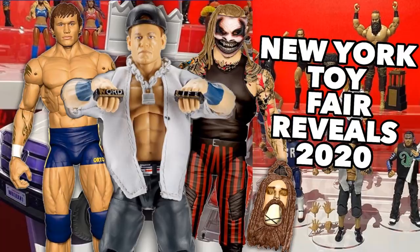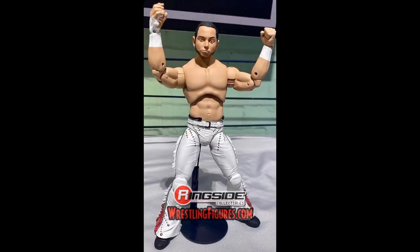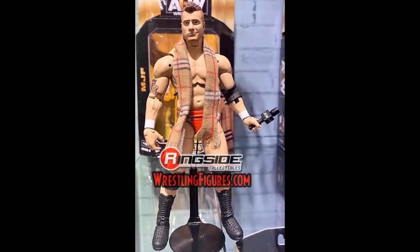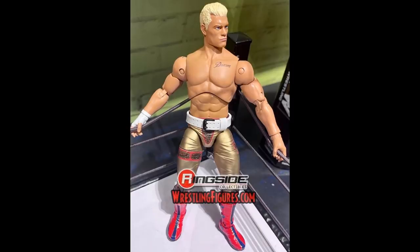We're going to take a closer look at both of them side by side. We don't have them in hand just yet, but this is a good precursor. We're going to look at the pros and cons of each, break down the scaling, and compare them. This is probably the most anticipated thing coming this year as far as action figures are concerned — maybe tied with the Fiend Elite.